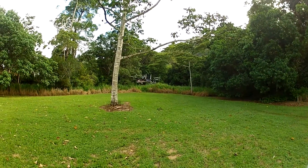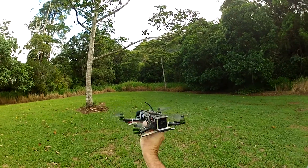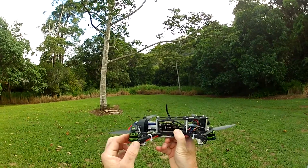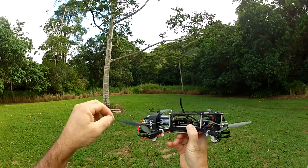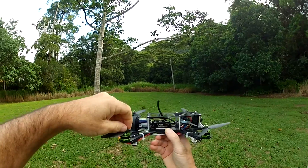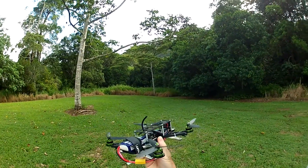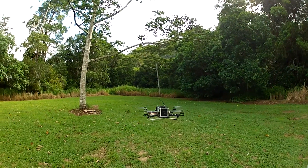Oh well, I might build a mini mini. So there you go folks, the little Turnagy Multistars from Grant over there at Buzz Hobbies in WA. A little bit underpowered for this little frame, but certainly alright if you had a mini mini or a micro, so I might go and build one. Thanks for watching and we'll see you next time.